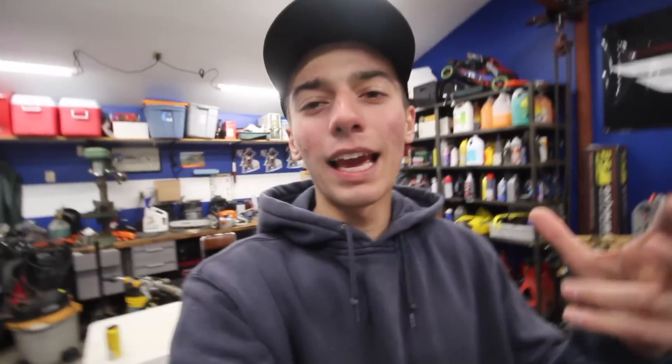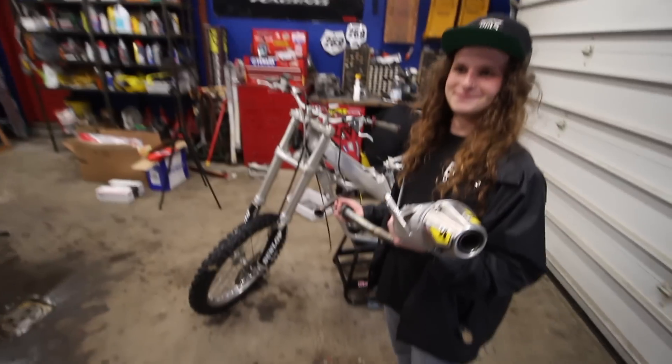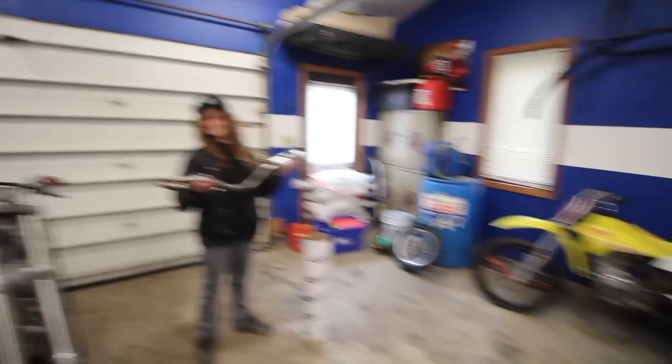Bailey just showed up. He's talking about his DRZ — he wants to bore out his 125 to something bigger with a bigger piston, and he mentioned he needs an exhaust. Andrew's like, hey, I got an exhaust. Bailey comes in here after about a minute of being here and says how much do you want for it? One minute later, he's got himself a new exhaust for $150. He's going to be loud.